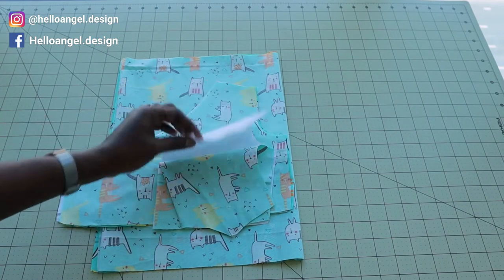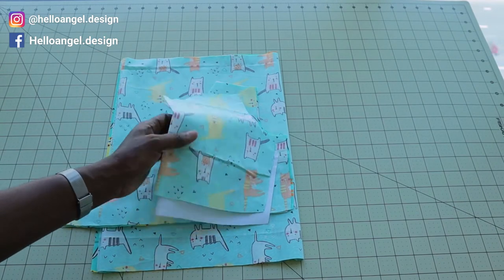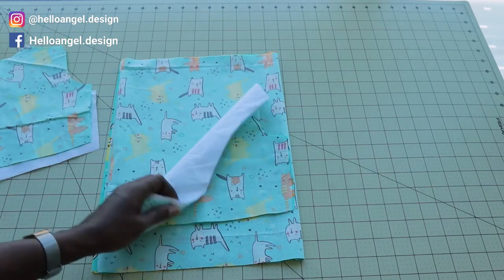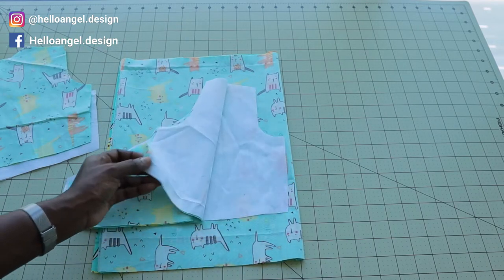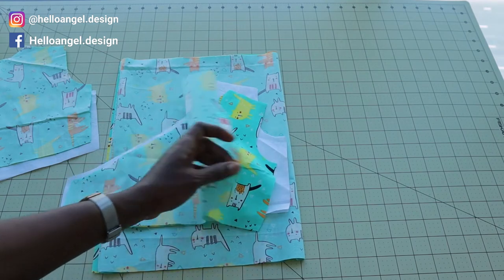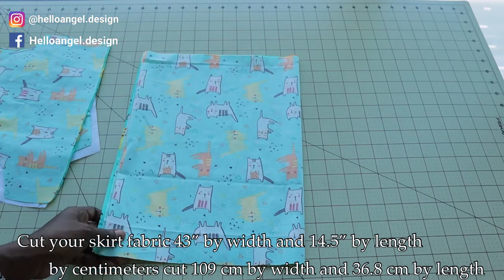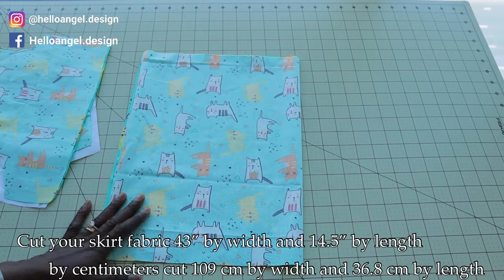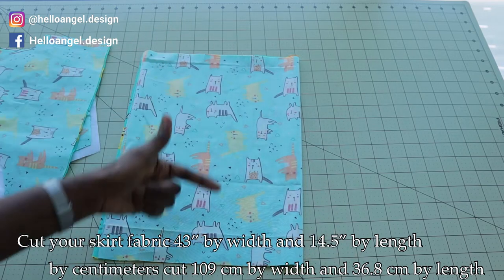I have cut out my fabric. This is my main fabric, this is the lining, and this is the back of the dress we are making today. For the front, you cut two pieces for the lining and two pieces for your main fabric. This is my skirt — the width is 43 inches and the length is 14 and a half inches.